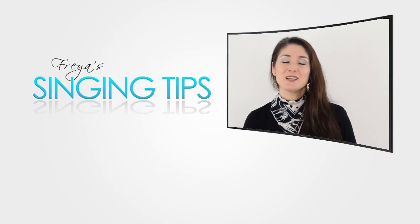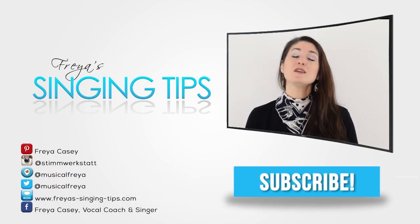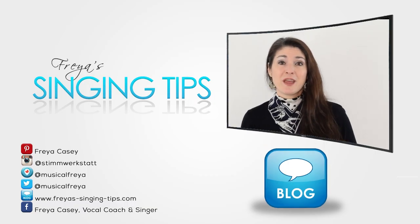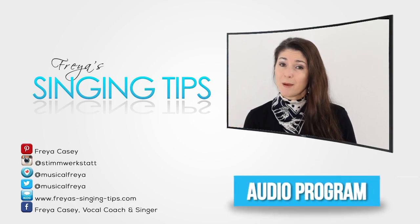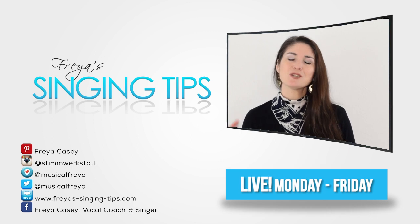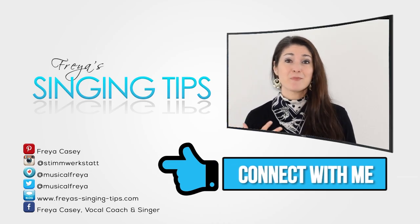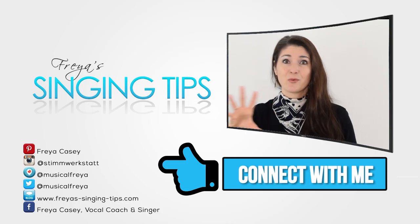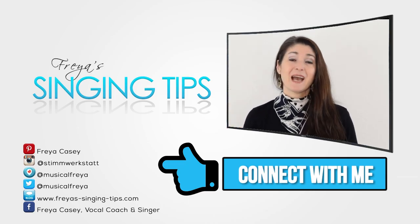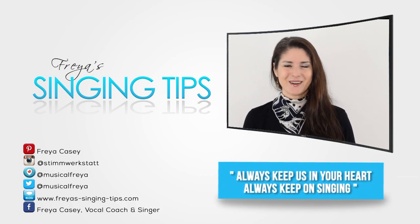I hope this tip helped you today. Don't forget to like the video if you liked it, and don't forget to subscribe if you haven't already. Check out my blog at freyasingingtips.com — I have great resources there, like a free audio program for a vocal warm-up. Also catch me live on Periscope Monday through Friday, and on Instagram, Facebook, Twitter, and Pinterest, where I have boards related to singing techniques, singing anatomy, and more. I hope you have a wonderful day — always keep on singing and always keep a song in your heart. Bye!